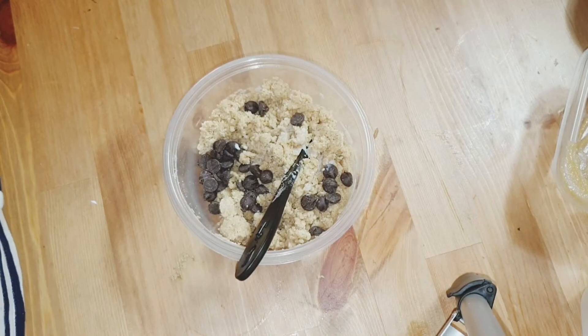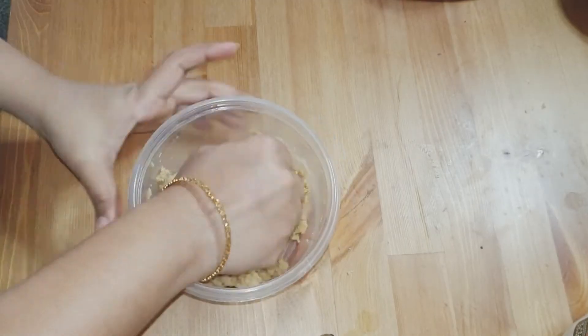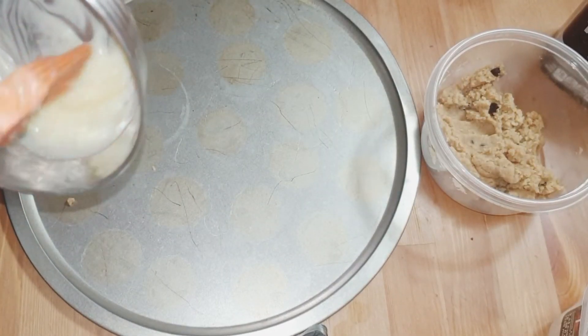We will add some milk. We will add some choco chips. We will mix it a little bit. We will grease the baking pan with a little butter.